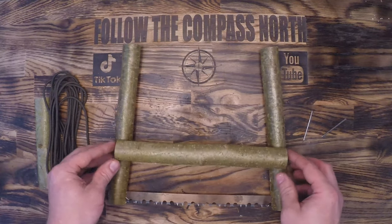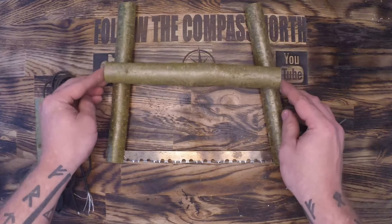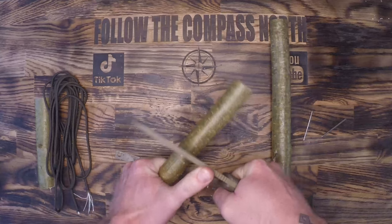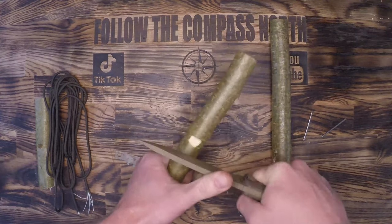Now we have to determine the pivot point. If we make that pivot point too low we won't have very much depth, but if we make it too high we won't be able to create enough tension on the blade with our spindle device on top. So we're going to pick an area just about the middle of the vertical supports and start notching them back and forth with my knife.